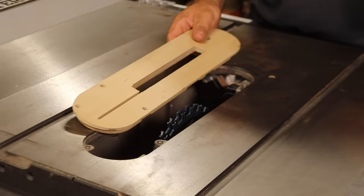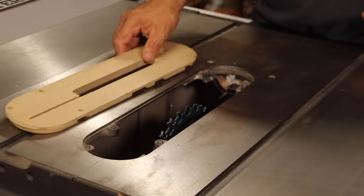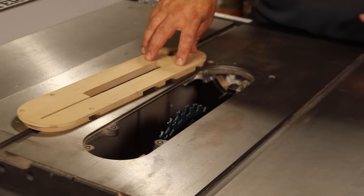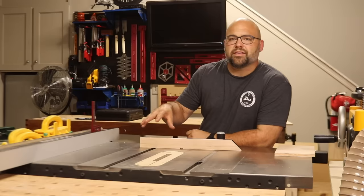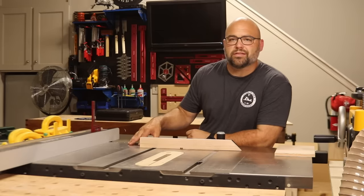Now I'm going to change out my zero clearance table saw insert for the one I use for my dado stacks. My buddy Matt from Gotwood Workshop makes these on a CNC — I'll tag him in the description section in case you want to check those out. Now that it's installed properly into the table saw, I'll show you three different ways that I use it on projects on a regular basis.